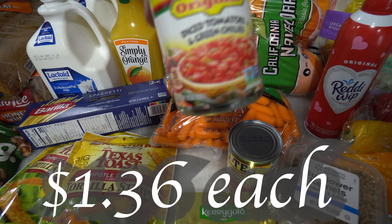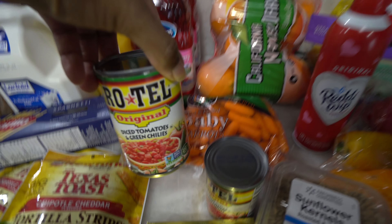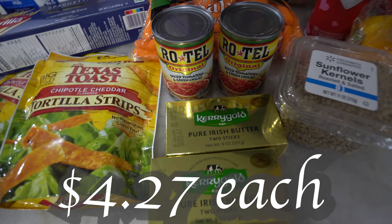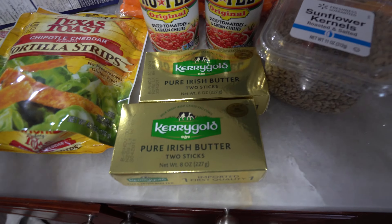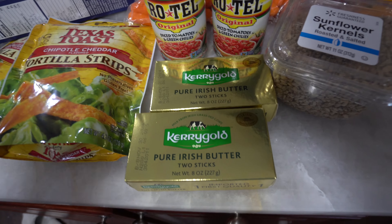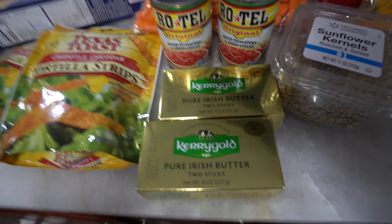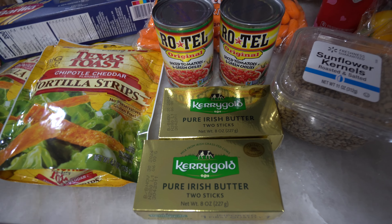I got some Rotel tomatoes — these are my favorite. I do like to get mild but I don't know why I got original. I got two of these — one is going to go in the spaghetti, and I also plan on making some okra so we got two. Got some butter because we are completely out, and I got two of them because I use butter to bake.